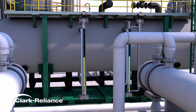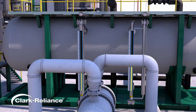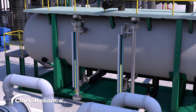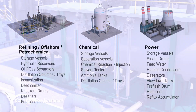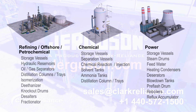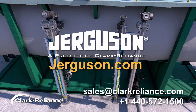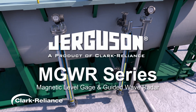This comprehensive level measurement solution delivers exceptional accuracy, reliable performance, and built-in redundancy. By mitigating the risk of single point failures, it minimizes downtime and ensures sustained operational efficiency. Here's a list of common applications ranging from refining and offshore to chemical storage and power generation. Contact your Jurgason representative today to level up your system with the Jurgason MGWR series.